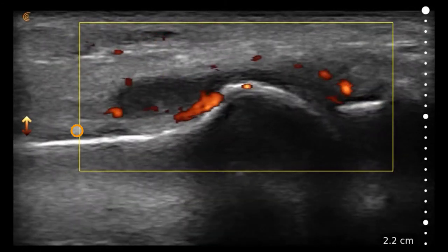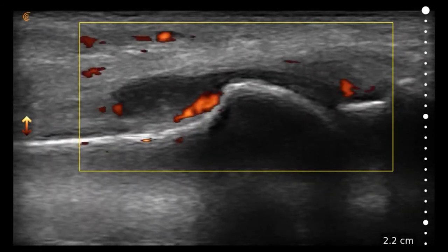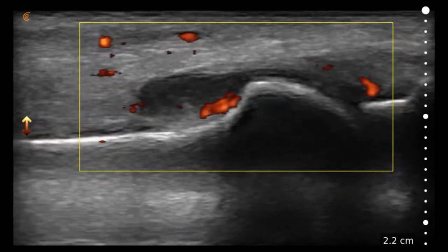These findings represent, given the anatomic location, most likely gouty arthropathy, but other diagnoses should be entertained, including a potential septic joint or other causes of an inflammatory arthritis.